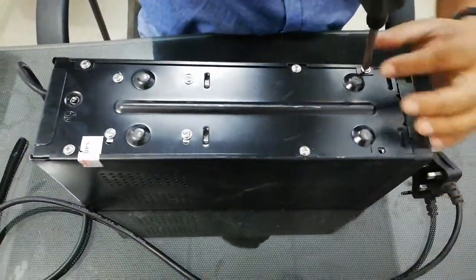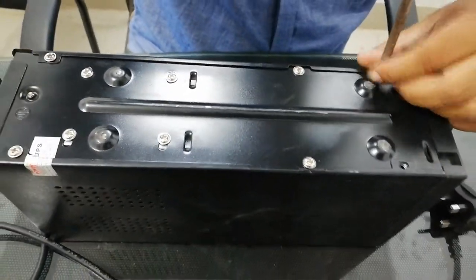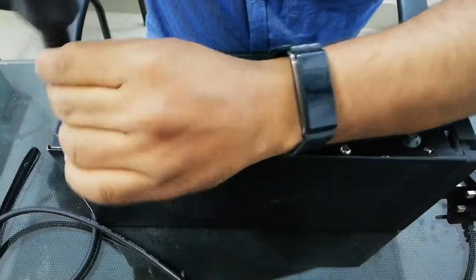You need to change the battery. Now we need to remove it.